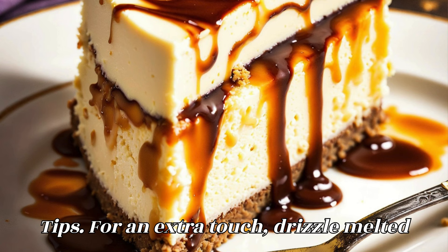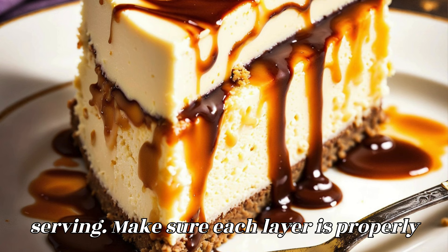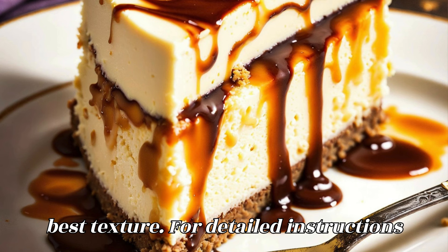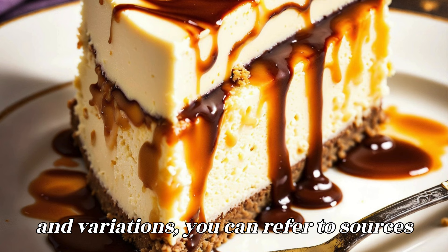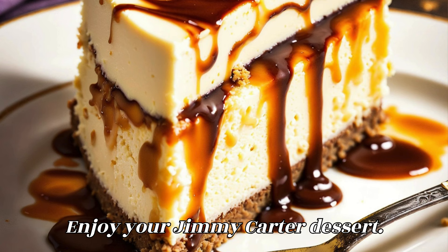Tips: For an extra touch, drizzle melted chocolate or caramel sauce on top before serving. Make sure each layer is properly chilled before adding the next for the best texture. For detailed instructions and variations, you can refer to sources such as Taste of Home and All Recipes. Enjoy your Jimmy Carter dessert.